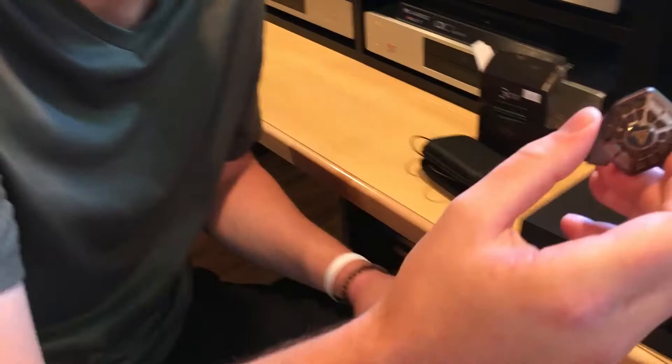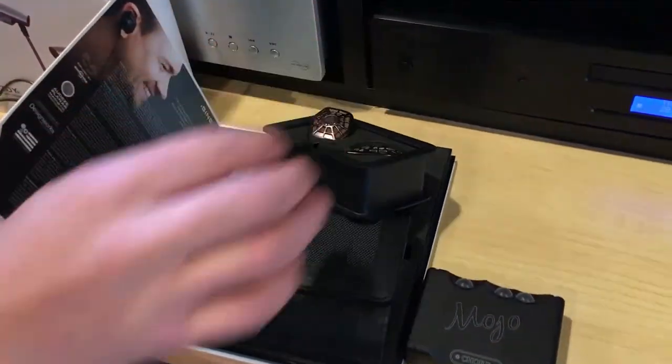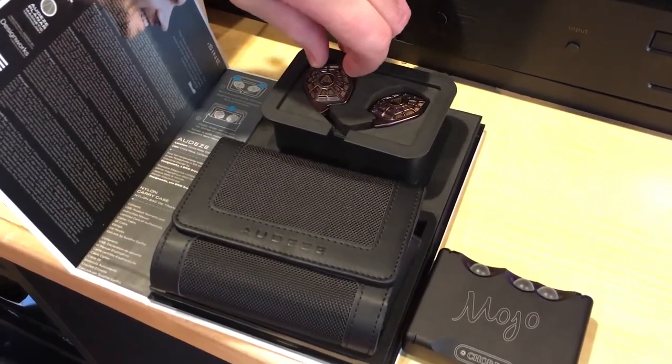It's a planar headphone, so it gives you that deep bass and more weight to the sound, which I found incredible. The sound is closer to the LCD-X — a little bit more neutral but still has that weighty bass — mixed with something else from the Audeze LCD line. They did a great job creating it and it's just so different than anything I've heard before.